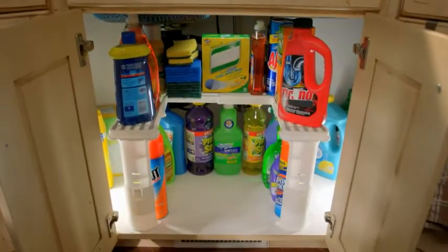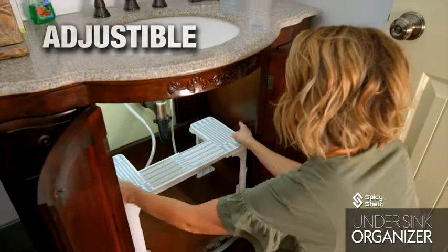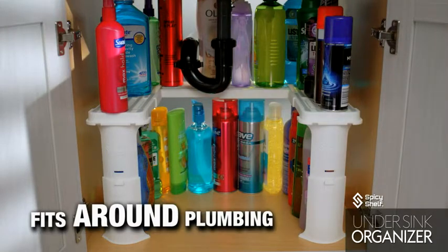From the makers of the Spicy Shelf comes the Spicy Shelf Under Sink Organizer. The Under Sink Organizer is a U-shaped shelf designed to fit around your plumbing pipes to maximize your storage space.